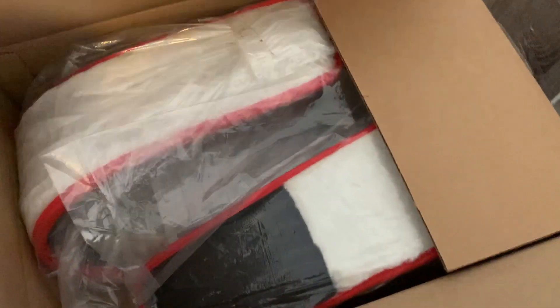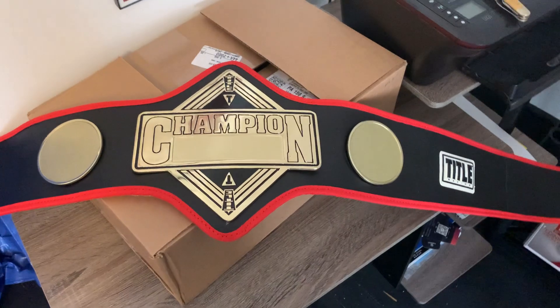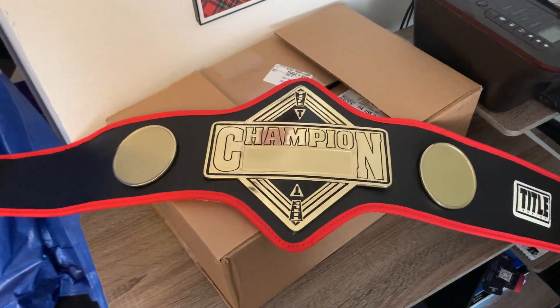I know the belt is supposed to have this white fur stuff on the back. It's not showing the front, so let's just — this is actually kind of heavy. And there it is! Look at that, that's actually really cool.